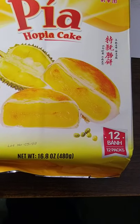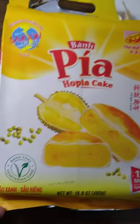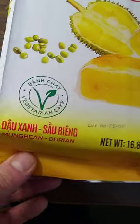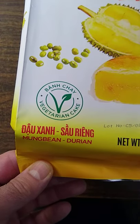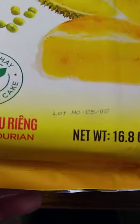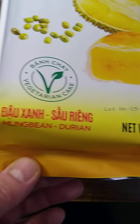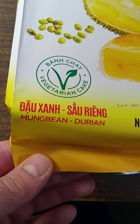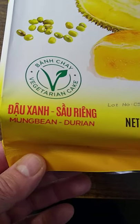There are 12 packs in a package. It says here 'mung bean and durian.' This is some kind of ban che vegetarian cake. For those of you interested, the lot number is C5-08, and it contains mung bean and sao riang, or durian.